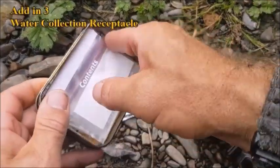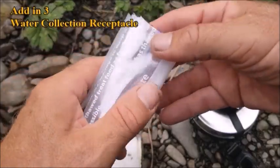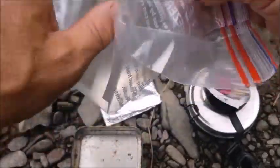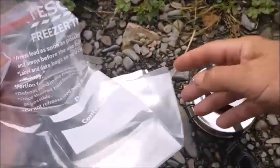Another item not a lot of people put in is a water collection bag. This is just an ordinary Ziploc bag and it holds a fair amount, so I could put my water from this stream here straight into it.